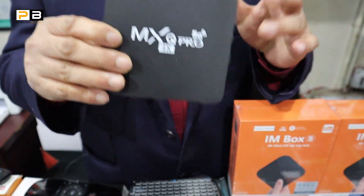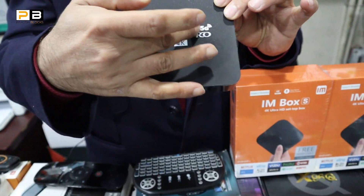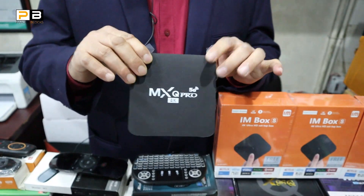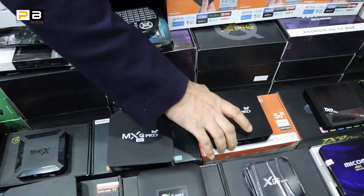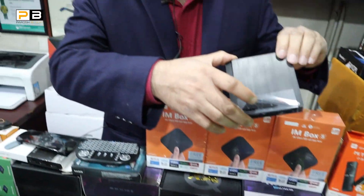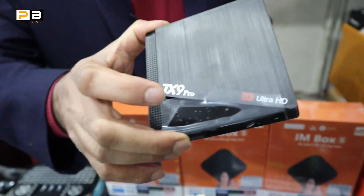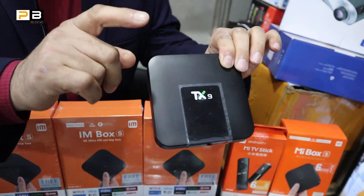This product is the MSQ Pro — a very popular product. This product has upgraded to 5G. The 4K is supported. It has 4GB RAM. The MSQ Pro is 8GB storage and 128GB ROM. The TX9 Pro is 8GB and 128GB, with 3GB RAM and 4GB RAM options at 8GB storage.